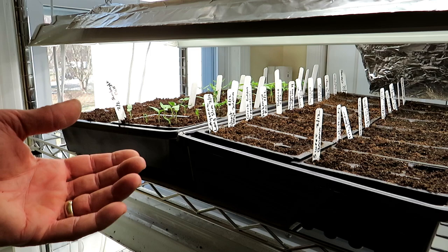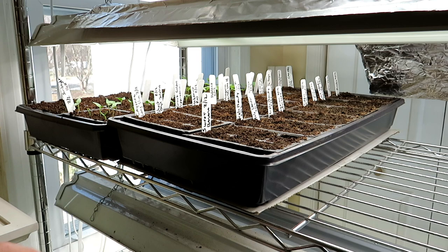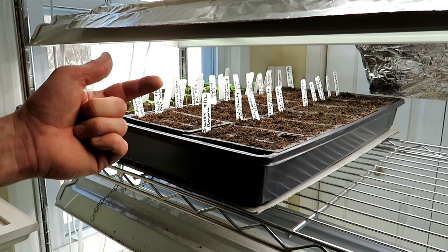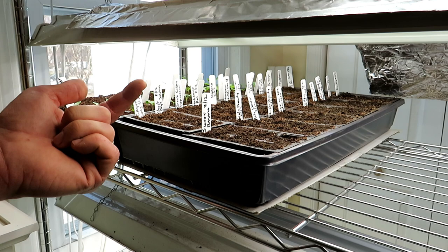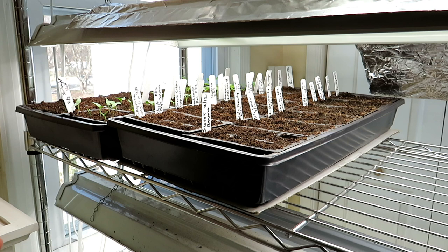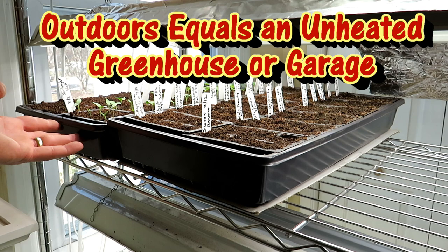The heat mats themselves get to about 105 degrees Fahrenheit, about 40 degrees Celsius. But the temperature around the seed through the seed starting mix really hangs at about 68 to 86 degrees Fahrenheit, that's 20 to 30 Celsius. That 80-85 degrees is perfect for speeding up the sprouting of your peppers. In a cellar or basement where temperatures might be 40 or 50 degrees, the heat mats are going to help speed up germination for all of your crops.